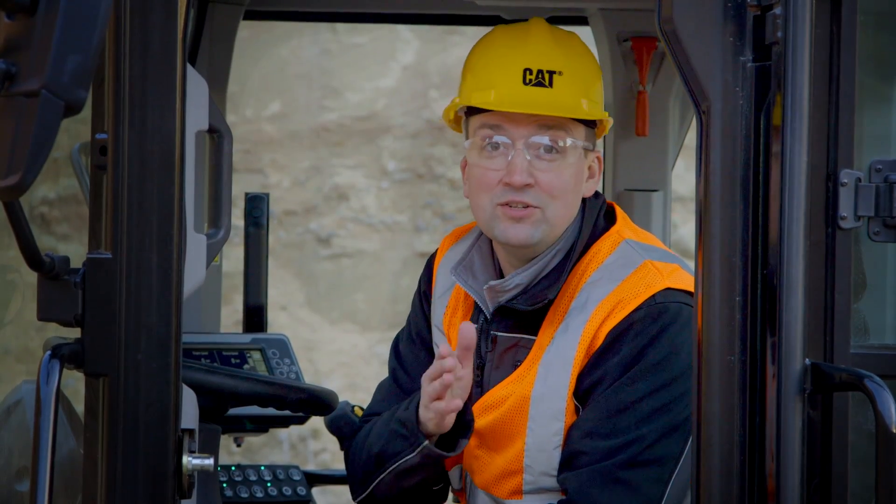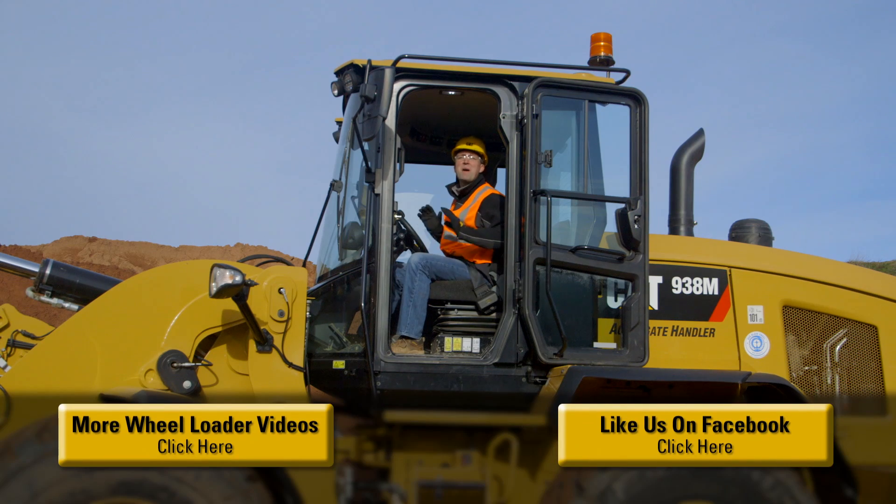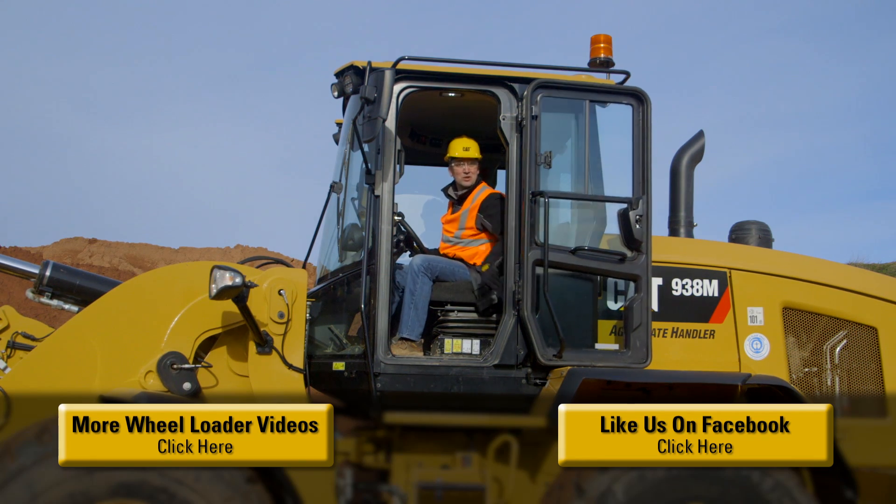With throttle lock properly set, the machine's going to do the work for you, making your job easier. The M-Series Small Wheelers have been packed with features to help you and your business be successful. For more information, please contact your CAT dealer. Now let's go to work.